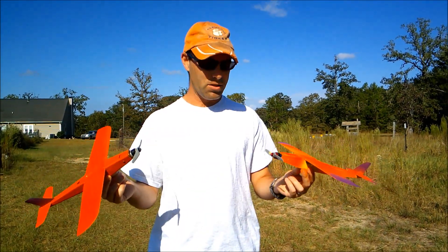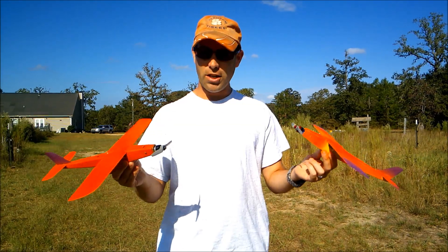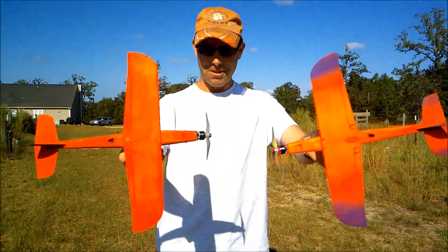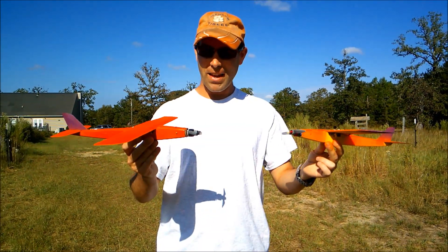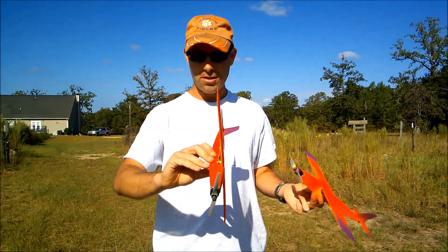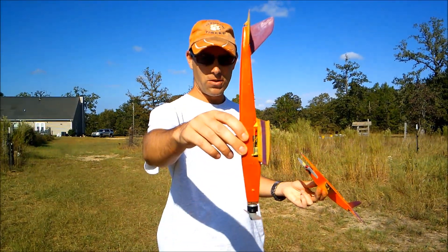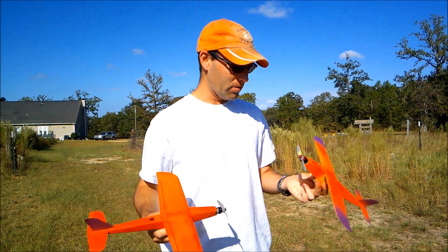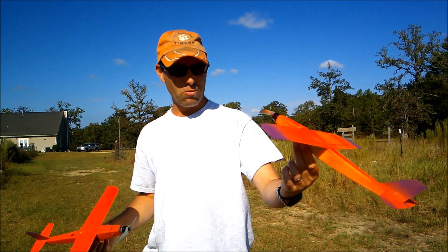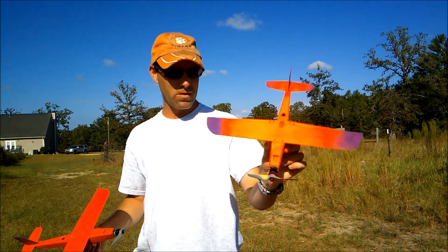But very predictable. They don't tip stall or do any of that weird stuff. Really, the only challenges you'll face are keeping orientation — I recommend fluorescent paint — and wiring up the very small electronics. We've got 2.2 gram servos, kind of like the Helimax or the E-Flight servos in this one.